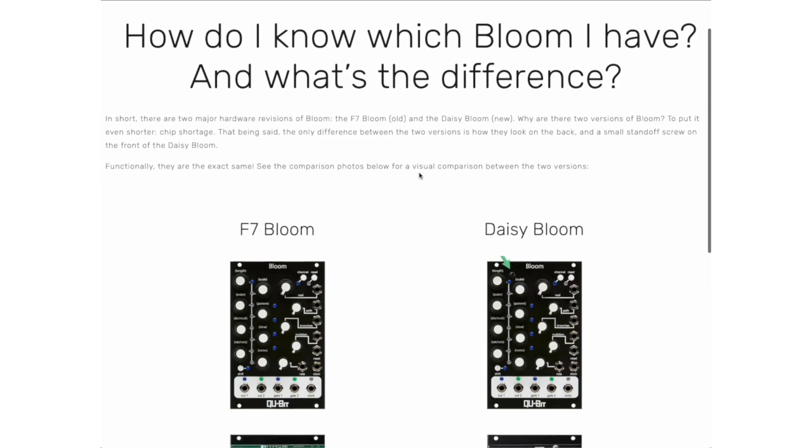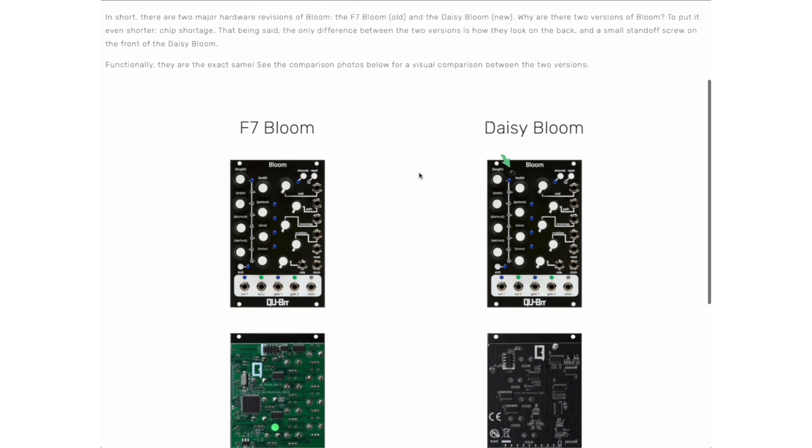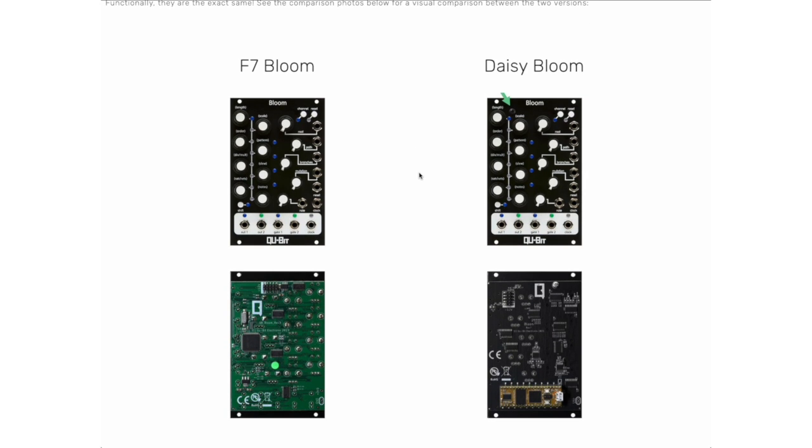The Bloom is really interesting, but it's also kind of quirky. It's got some unique features and it hasn't really been updated too much recently. I think a lot of that has to do with the fact that there are two hardware versions of the module — an older one that Qubit calls the F7 version, and a newer one called the Daisy version, which runs on the embedded Daisy platform that the people behind Qubit have created. Because of those two different hardware versions, I think it's been tricky for them to decide how to move forward. But we don't have that problem — we can try and update it ourselves, and that's what we're going to do.